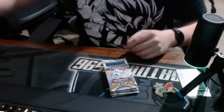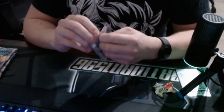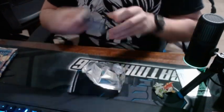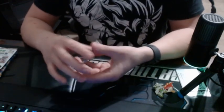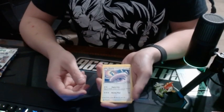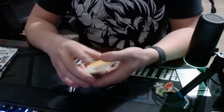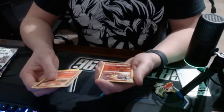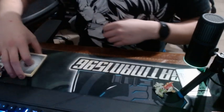We are gonna go with the Silver Tempest first. See if we get anything good out of these. We've got ourselves Steel Energy. We've got a Rotom, a Dreepy, a Vulpix, Emolga, a Delphox, and a Zygarde — not hollow, not shiny. Not really a good pull from that one.